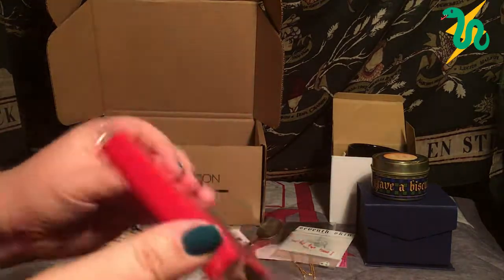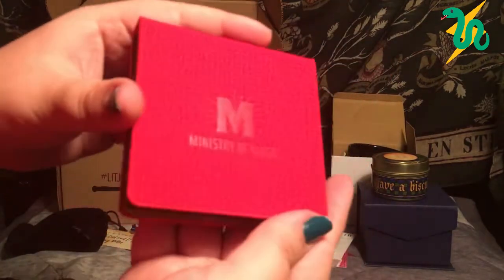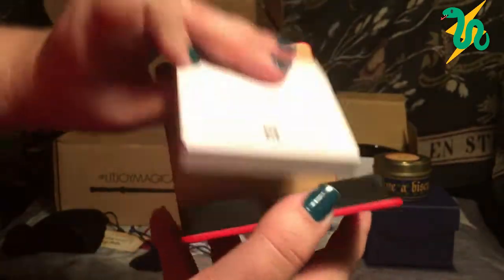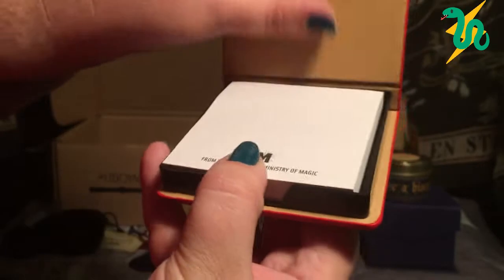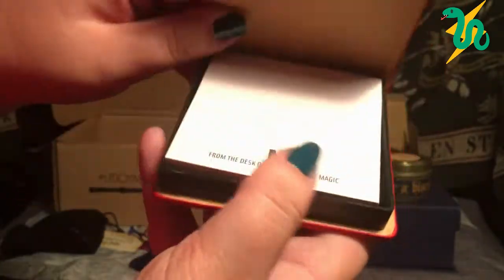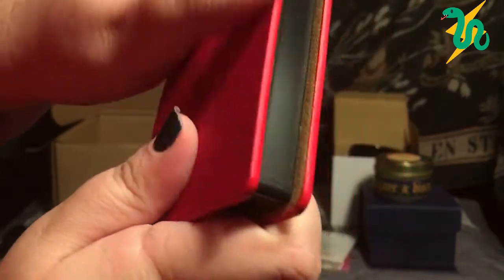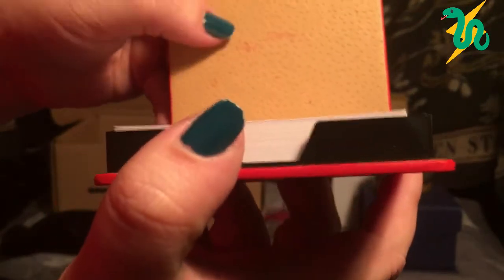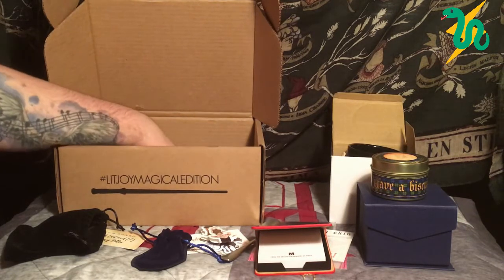What is this red something? It's a little notepad — sticky notes — and it says 'From the desk of the Ministry of Magic.' I'll use these at work! It's a little case you can keep the notes in. Not quite leather — almost like a cork kind of material — smooth and soft. Simple but still interesting and clever.